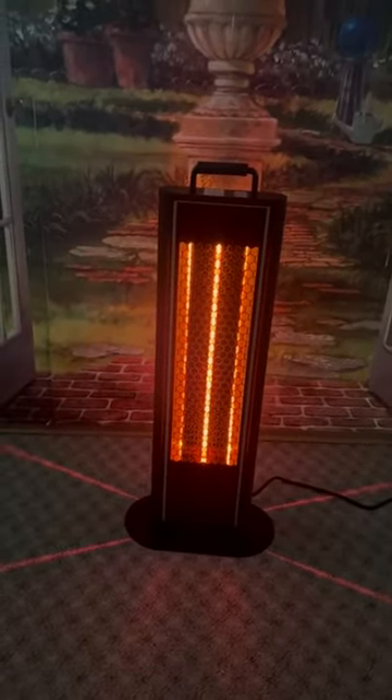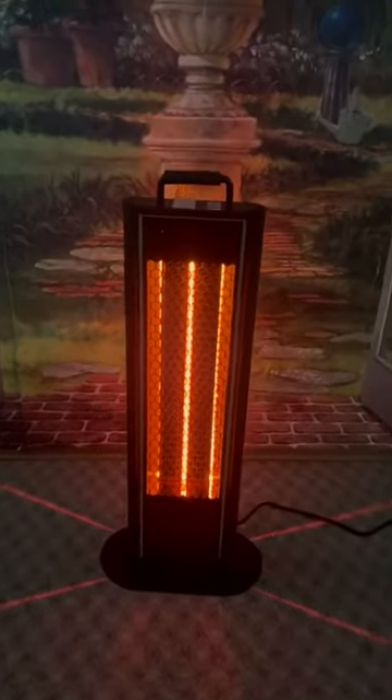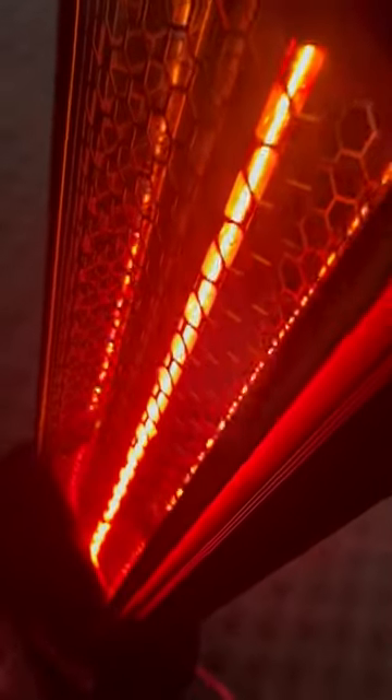This heater here is just really, really surprisingly nice. In the front is the tempered glass — you can see that there. You have heat that comes out here in the front, but also it's going to come out here in the back with the tempered glass as well. So you can set this any way, any angle.